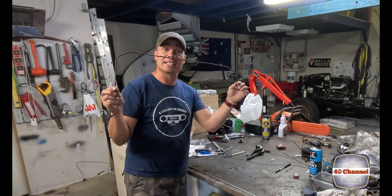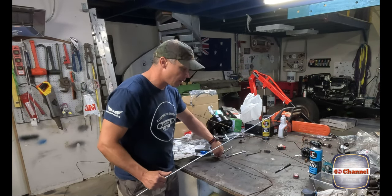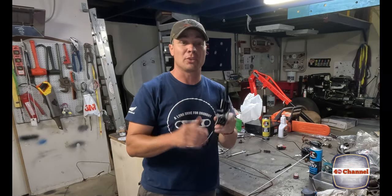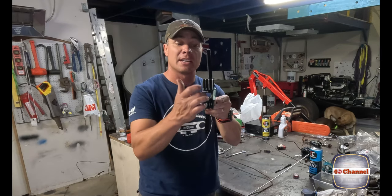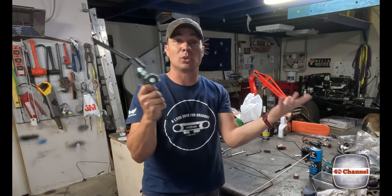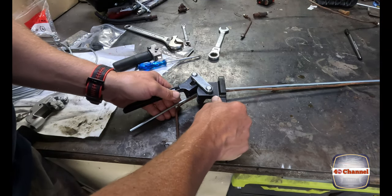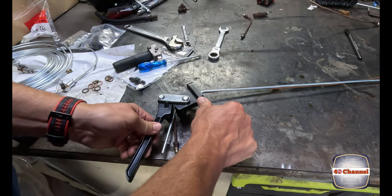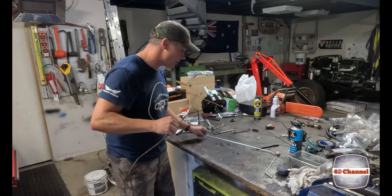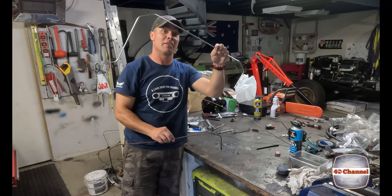We'll get our old rusty one and use it as a template with the little pipe bender. Lay the new piece down and put it straight over the top of the old one. Pick your first bend - it's pretty simple. You've got three grooves; use the smallest one for our 3/16. Sit it in there, pull your handle down and slowly bend it to the angle you need, then release and pull it out. There's our old rusty one and there is our new one - very happy with it.